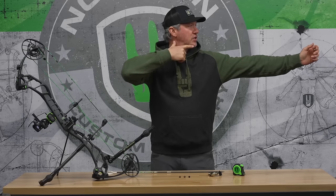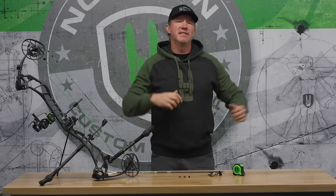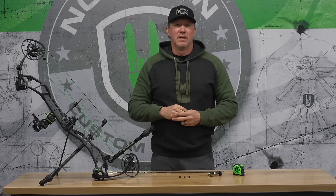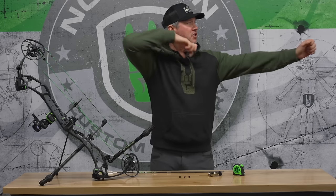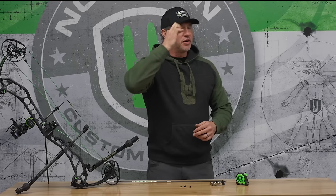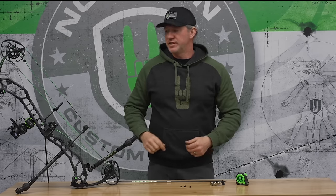Think of your peep height like this: stand proud, have a T formation, turn your head towards the target, find your anchor position, and when your head is in that place, have your peep put in the string to match that. If you have a brand new bow, it's easy to maintain that posture and have someone from the shop or a friend put their finger next to the string and follow it up or down so that the rear sight would perfectly match where the front sight is.